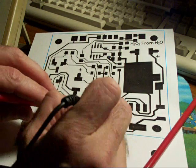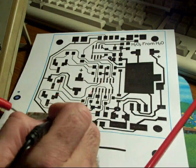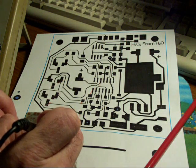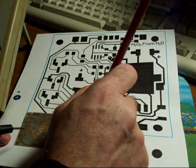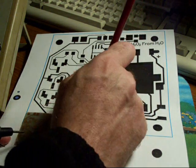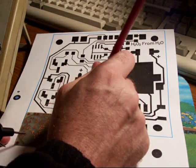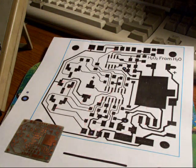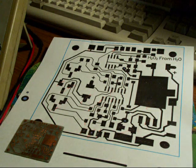If you come up to a trace that spreads out and goes to lots of different places, make sure you go to each one of those ends. Continue this until you have everything checked off — that way you know the board is going to work and you don't come up with any open surprises.